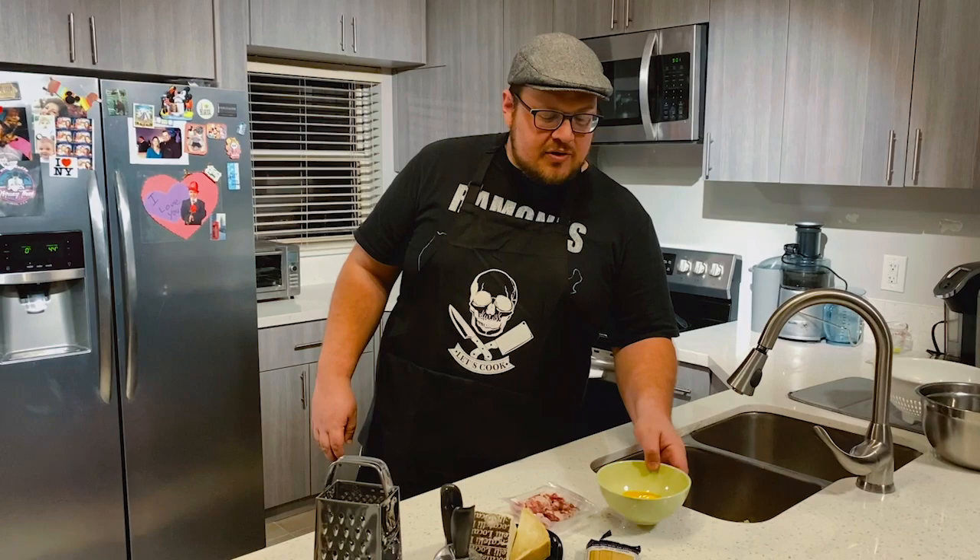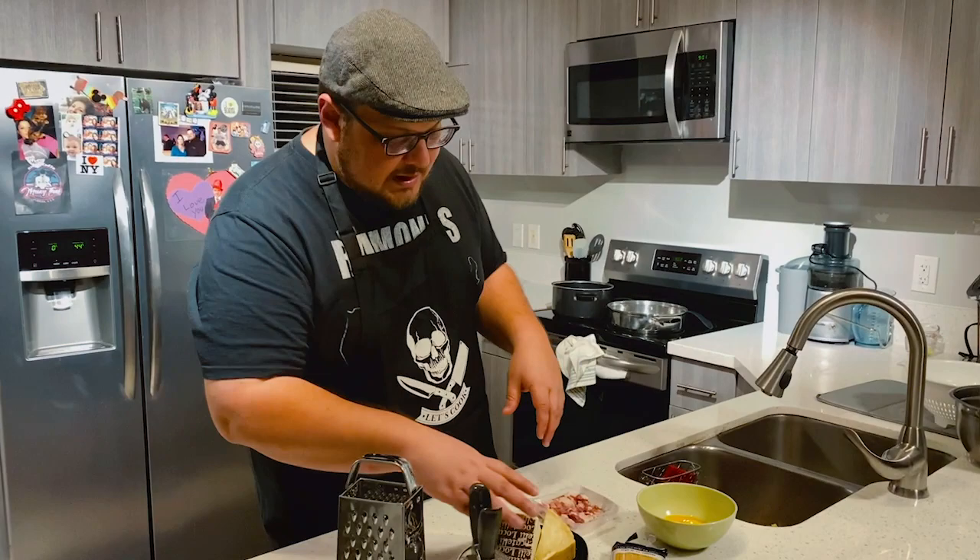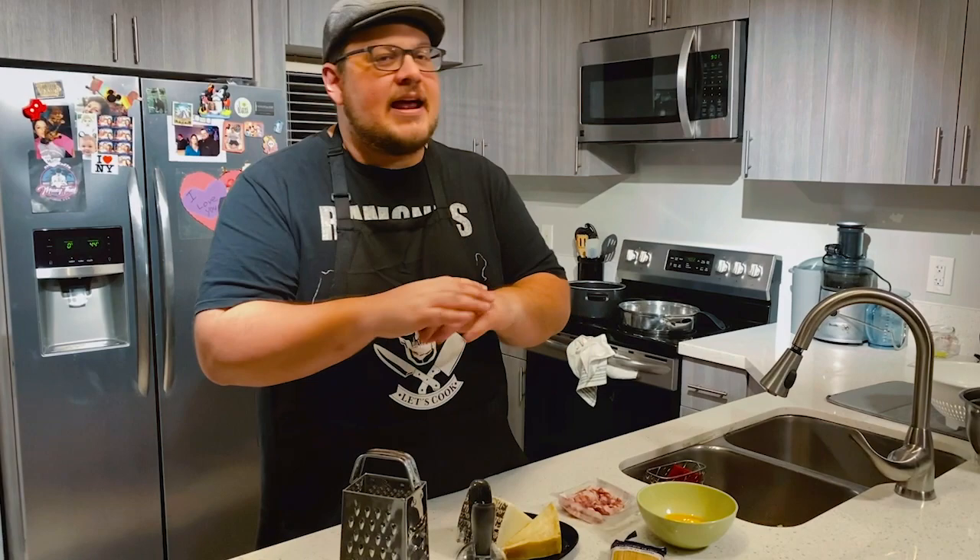Spaghetti alla Carbonara is really a simple recipe with just a few ingredients. Chef Noel Barile basically says that one of the biggest rules is that you can't use any cream. Why is that? Because you use the pasta water, the cheese, and the egg yolk — all together they make that creamy sauce that makes the Spaghetti alla Carbonara, so you shouldn't have to add any cream, and adding cream is actually a big no-no.